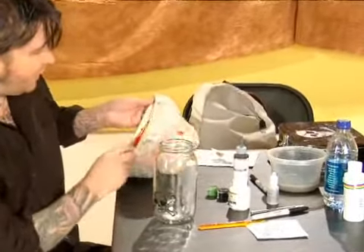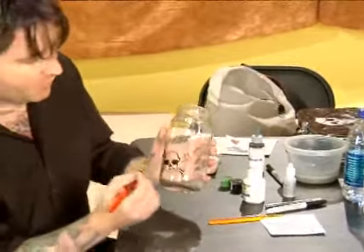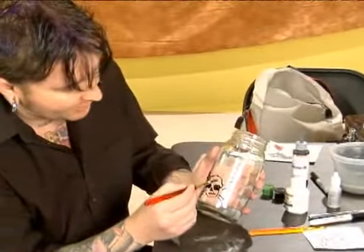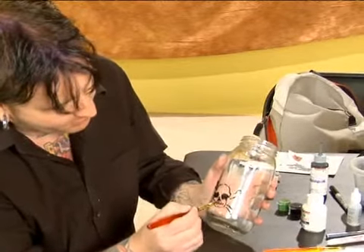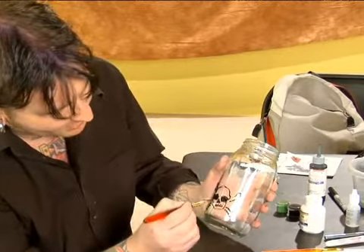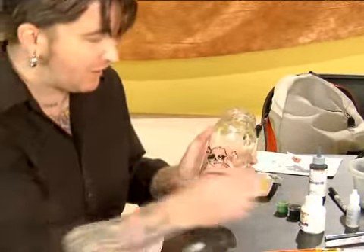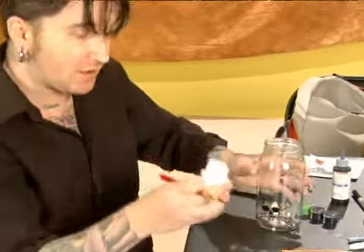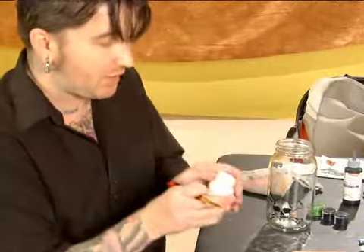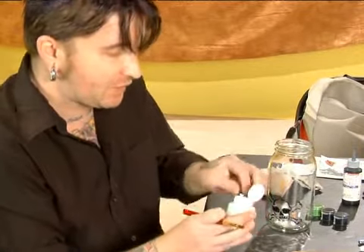We're going to do this in two steps. We're going to take the white and we're not going to go all the way to the line — we're going to fill in just everywhere but not all the way up to the line. We're actually going to do that with the angled brush. With this, we already selected our color — it's going to be white. Make sure you shake your paint; enamel paint separates a lot.